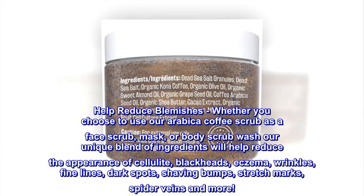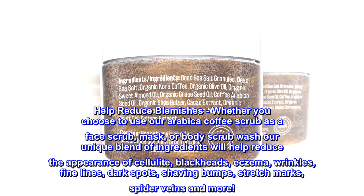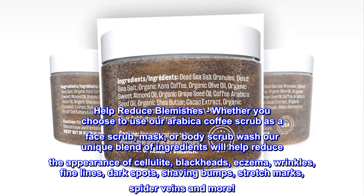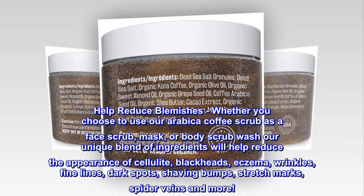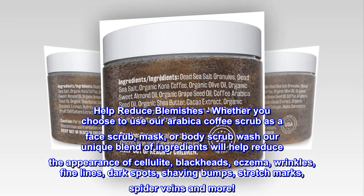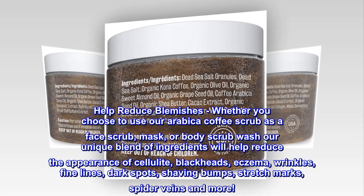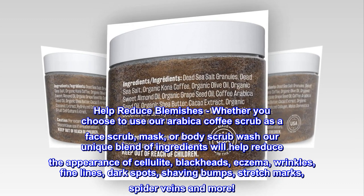Help Reduce Blemishes. Whether you choose to use our Arabica Coffee Scrub as a face scrub, mask, or body scrub wash, our unique blend of ingredients will help reduce the appearance of cellulite, blackheads, eczema, wrinkles, fine lines, dark spots, shaving bumps, stretch marks, spider veins, and more.